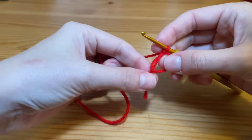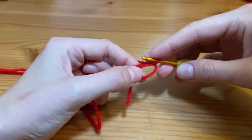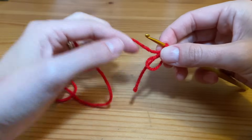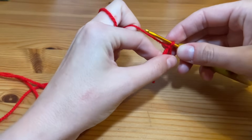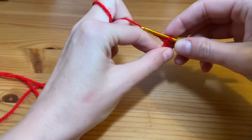Keep your tail along with your ring because you're going to be working your stitches over it. It's really super easy to begin with — all you have to do is start by chaining five.